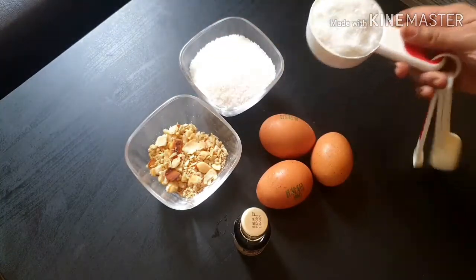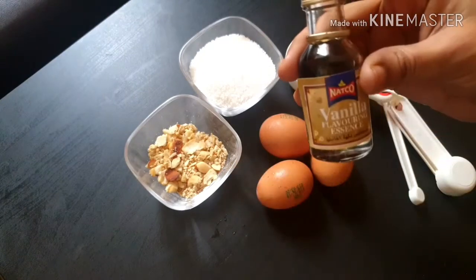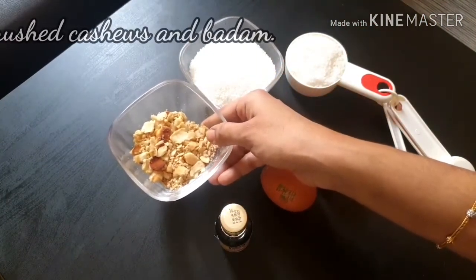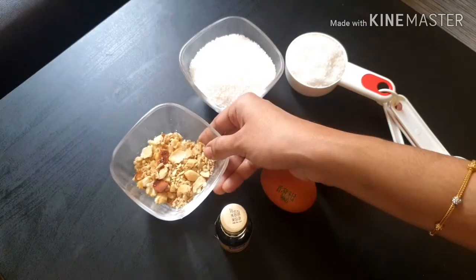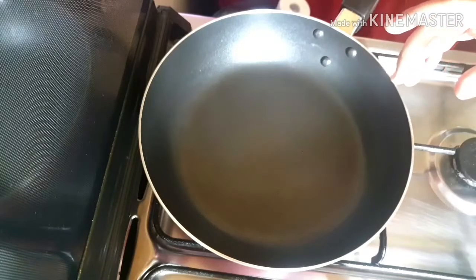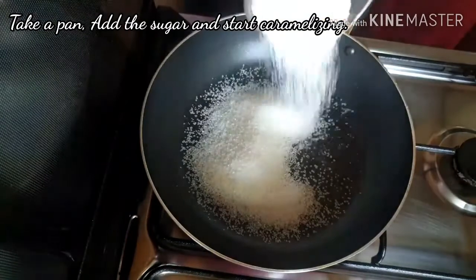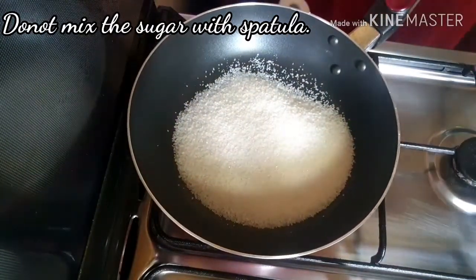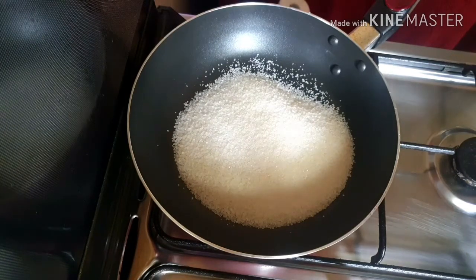We will add half a cup of sugar. We will use a spatula. Do it without a spatula — just a pan.